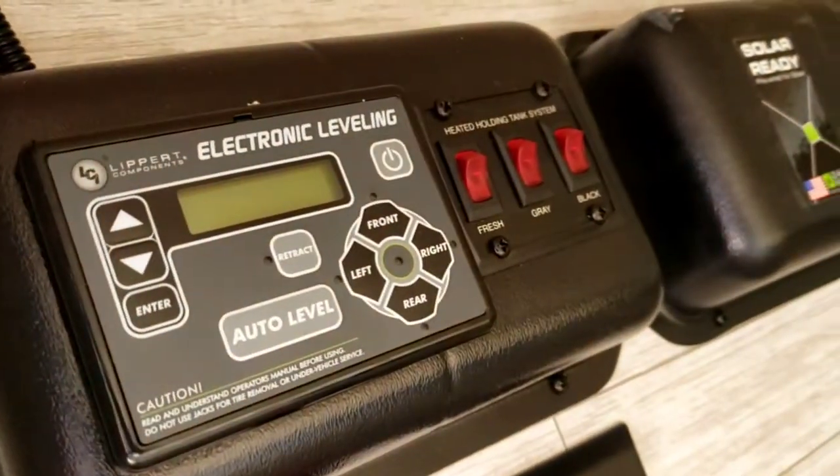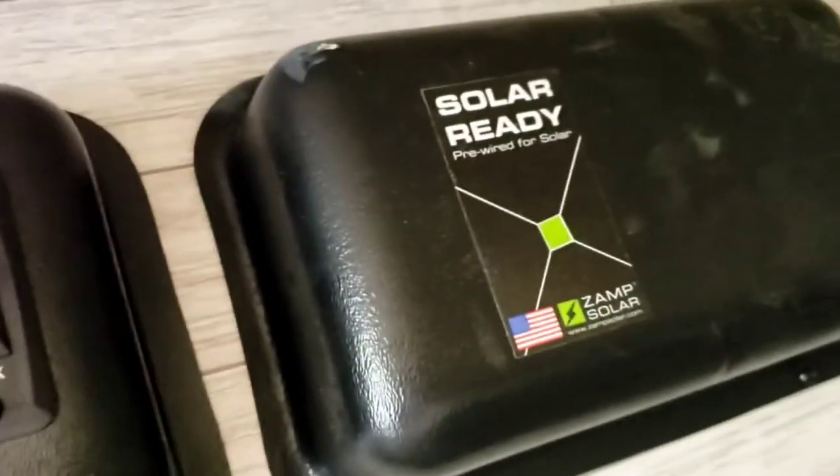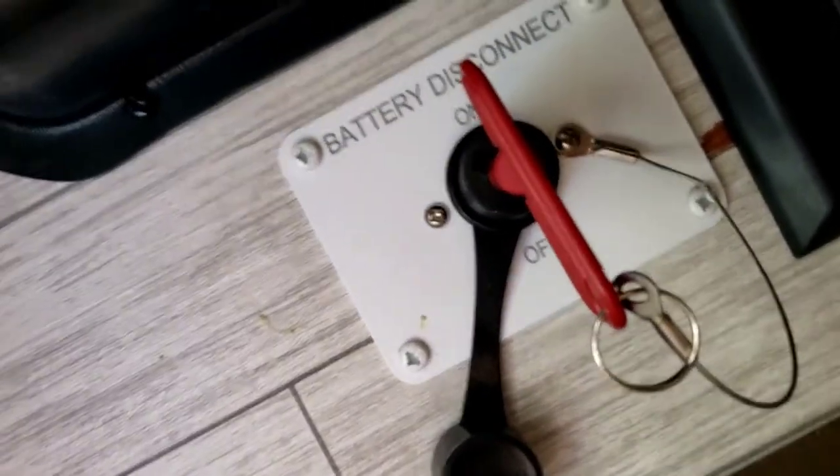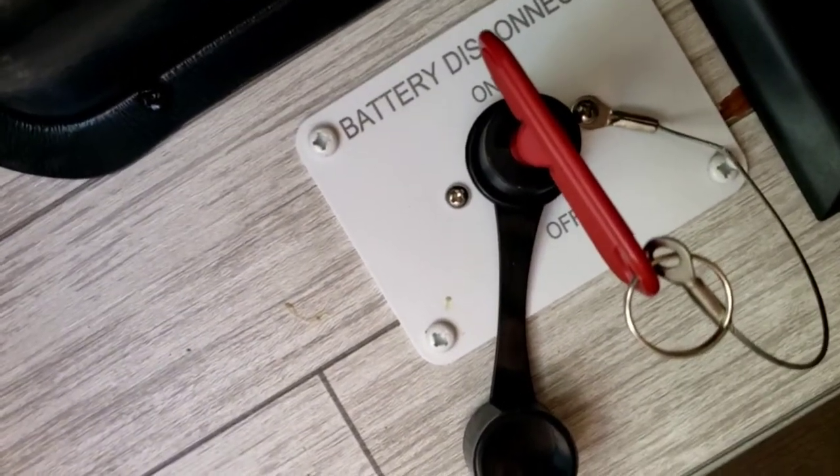Outdoor storage right here. That's the controls for your leveling system. You have tank heating pads in there so you can keep your tanks from freezing up. Pre-wired for solar — that's where the panels will get hooked in, but you still have to buy the kit. Battery disconnect so you can disconnect your battery when storing, so nothing is using the battery while you're away.